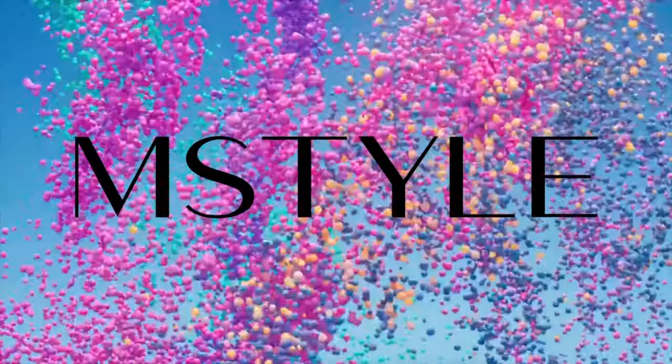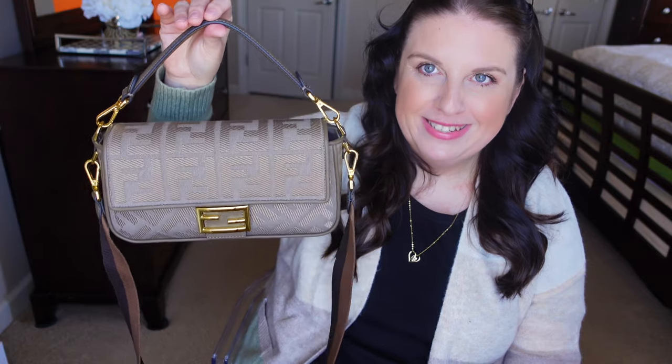Hi guys, welcome back to my channel! Today I have a handbag reveal — not really an unboxing. I mentioned recently that I've been shopping quite a bit secretly. I was busy with work but also placed a lot of orders, and I think I scored a lot of good things. Today I'll be showing you my very first handbag from Fendi.